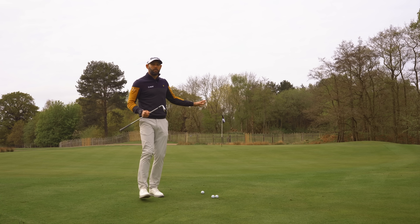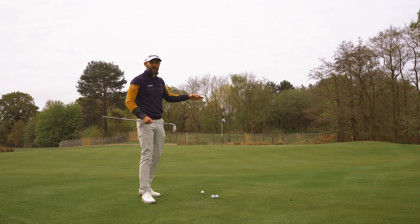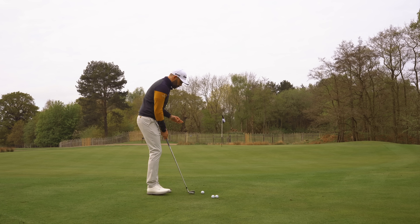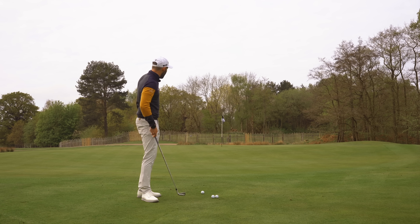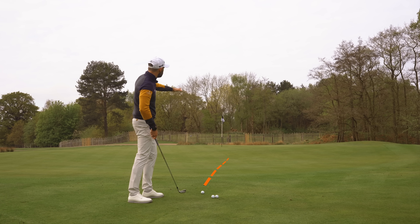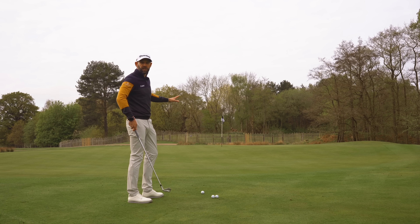I've selected a 7-iron for this shot but you would play this with an 8, a 9, or a 6, depending on where that flag is relative to you and how much green you've got to work with. It's really all about keeping this as simple as possible, getting the ball as low as we can to the ground and just letting it roll out. Because it's rolling out to the flag, we have to read the green — it's going to spend a lot of its time on the ground. So first I have to assess the slopes and undulations. This one is going to be swinging from the right and it's also a little bit uphill — I have to factor those things in, much like you would if you were putting.